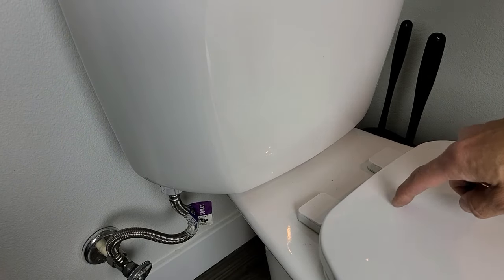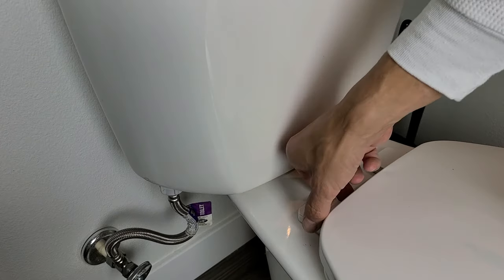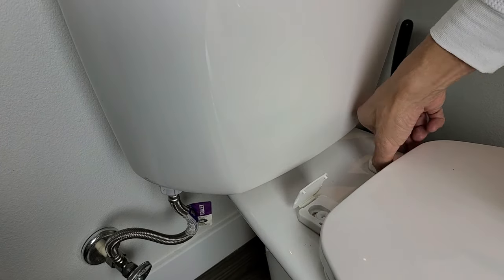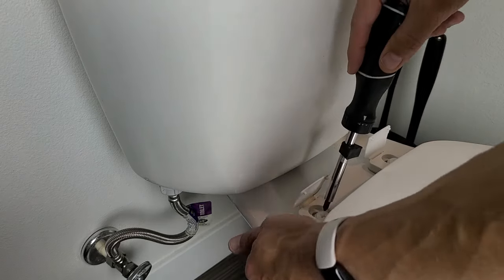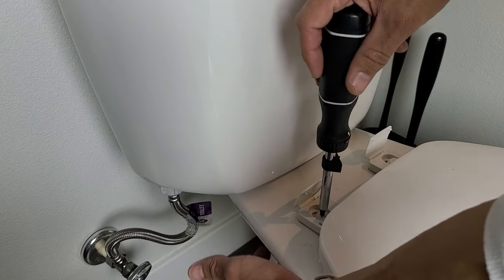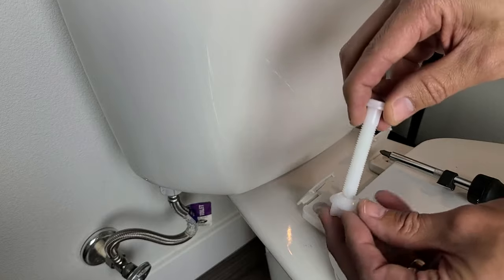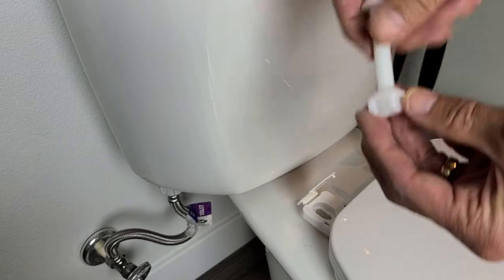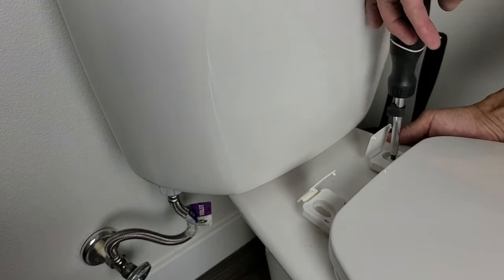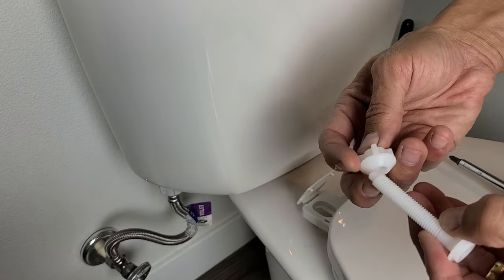The first thing we're going to do is take off the toilet seat. You will need a Phillips head screwdriver. Back here you can pop these covers up, then unscrew the bolt — there's a nut on the bottom too. There's one bolt here and the second bolt is here.